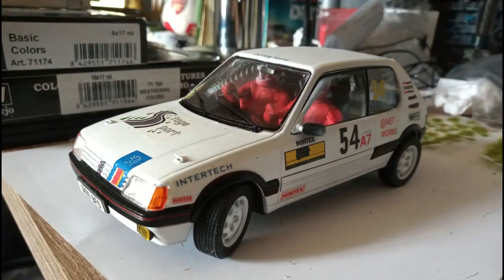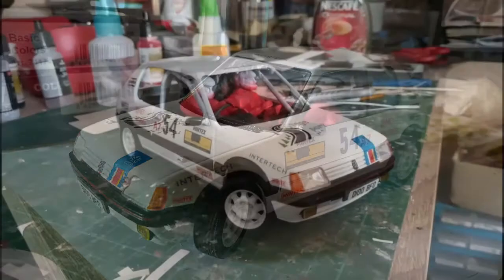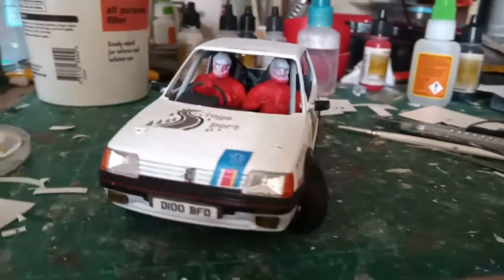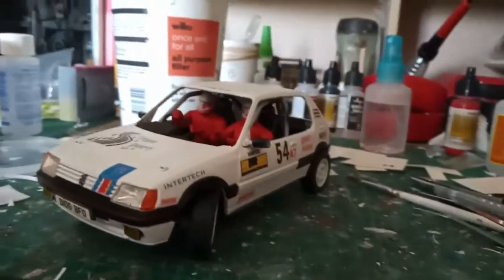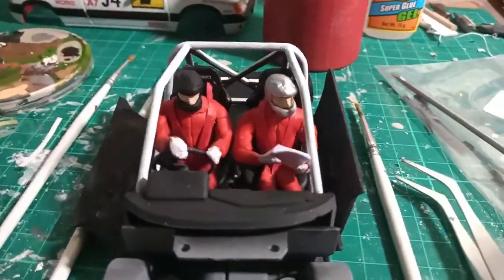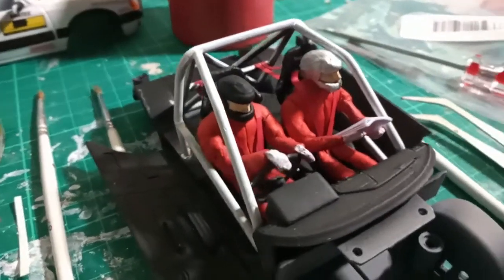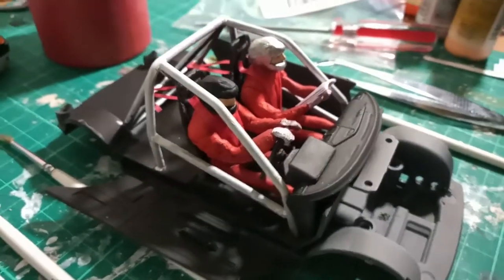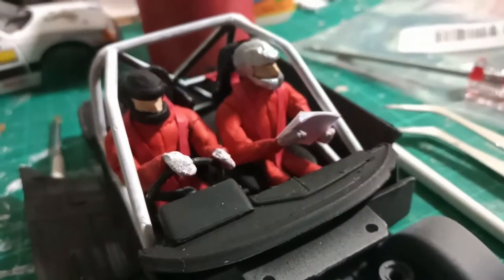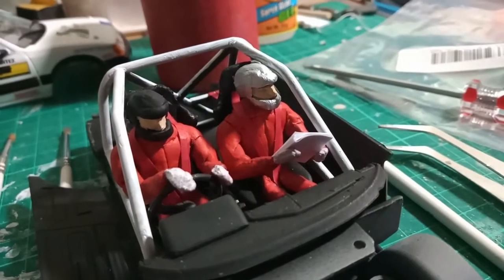You can see I haven't put the windows in yet, but I started to put the pieces back together on the car. I've also been in and painted the roll cage, and added seatbelts and those sort of details, just so I could start to actually put the car together. Because the next stage is going to be actually making the diorama itself.